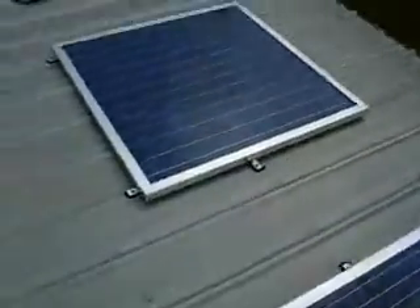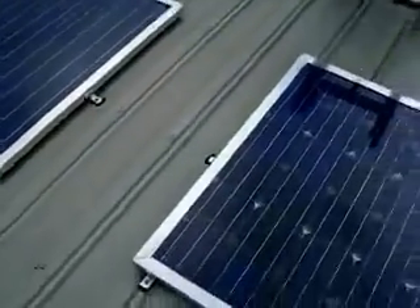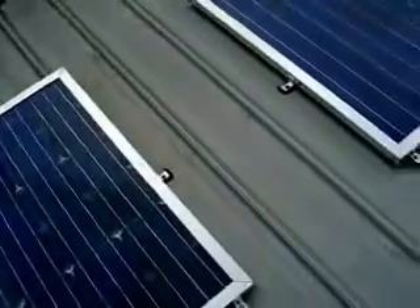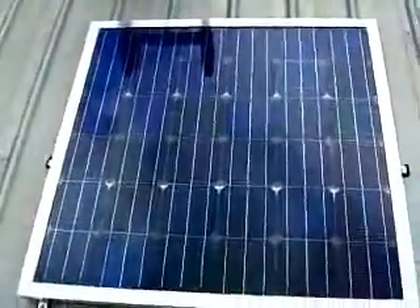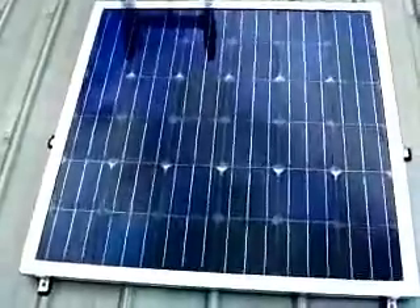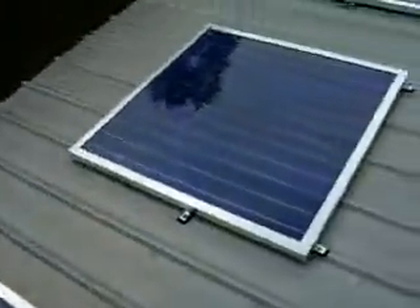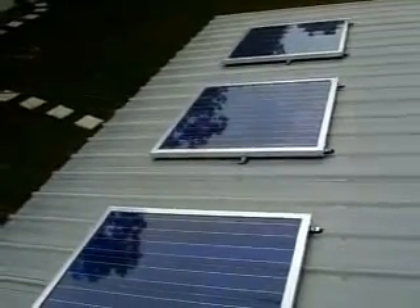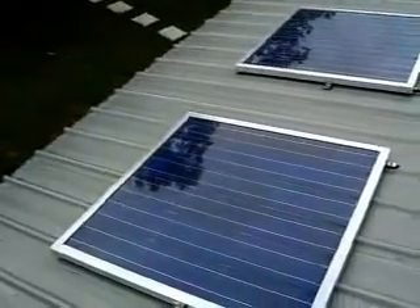Hello everyone. I'm just going to make a little video here on do-it-yourself solar panels. I've heard a few things online about DIY solar panels — how you shouldn't do it and you're better off, if you're making a serious system, to go ahead and buy factory panels. Which I pretty much agree with.